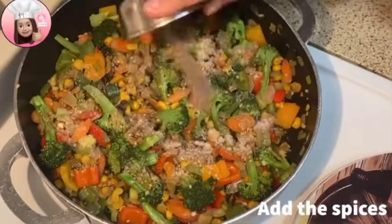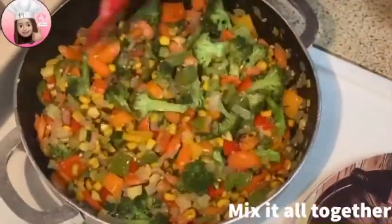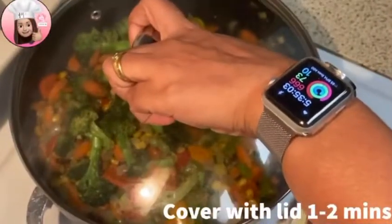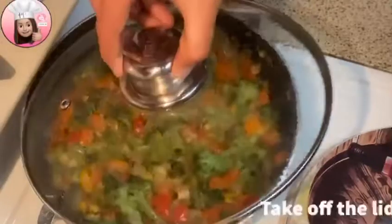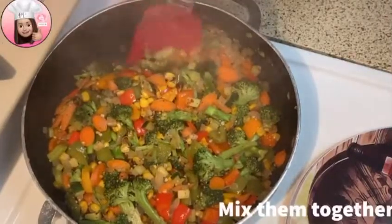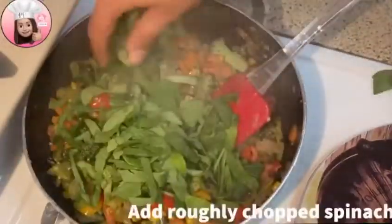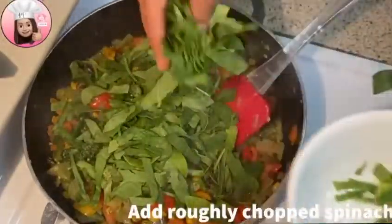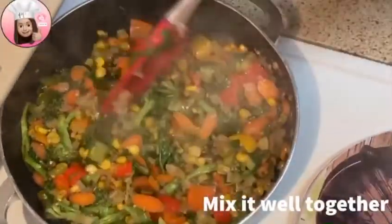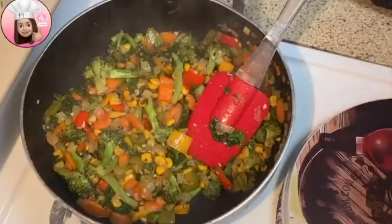Mix and cook everything for 1–2 minutes. Now I will add the spinach last. Chop it roughly and add it in. Sauté it properly for about 1 minute so that all the water evaporates. The water is completely gone and now the vegetables are ready.